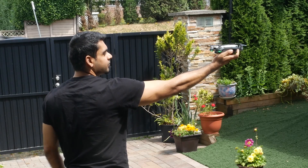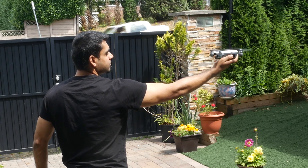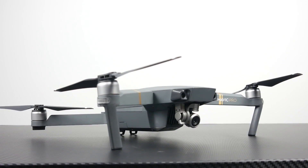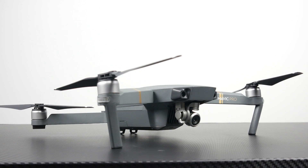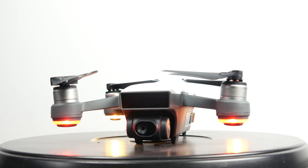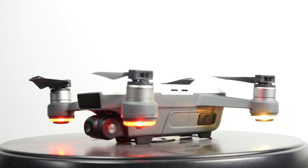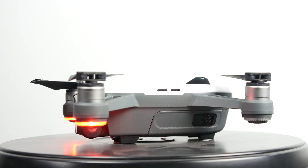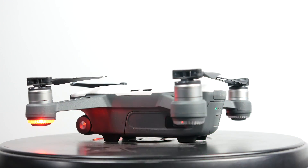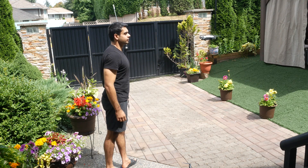The cool thing about the Spark is that you can actually launch it off of your hand. It weighs less than half of the Mavic Pro — around 300 grams versus the Mavic's around 734 grams. That's really one of the key distinctions of the Spark from other DJI drones: it's something you can have with you at all times, put it in your backpack with a small carrying case, and you don't necessarily need a smartphone or dedicated controller to use it.